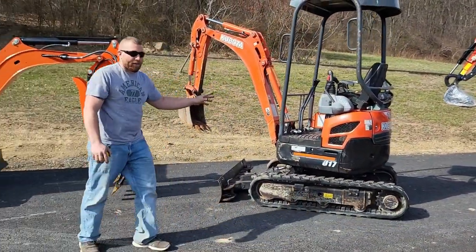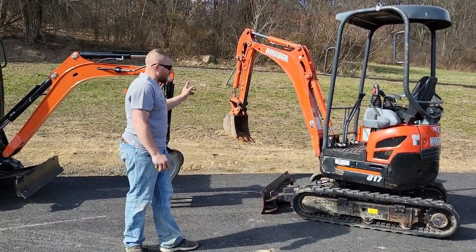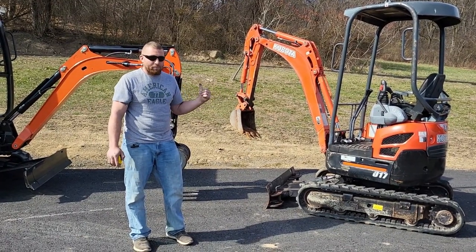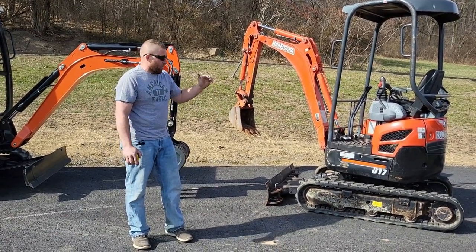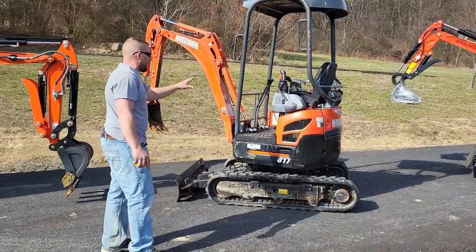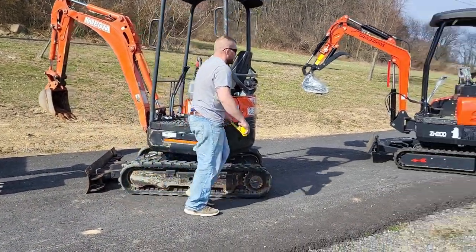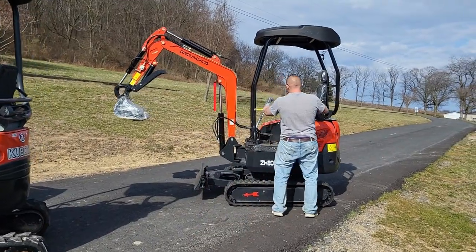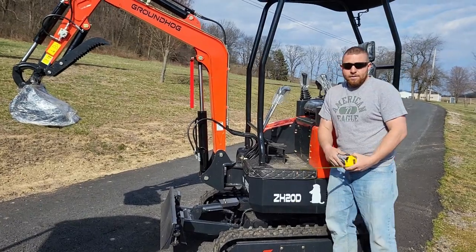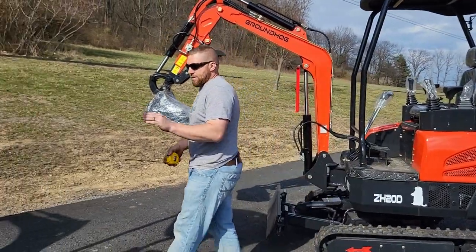I don't need a bunch of hate if I'm not exactly right, but I can tell you my boom length measurement is exactly right — we're going to do that in the next video. As for room to get onto my machine compared to the Kubota: the Kubota gives you 14 inches, and on the Groundhog you have about 18 inches. More room, bigger platform — same layout as far as the tanks and so forth.